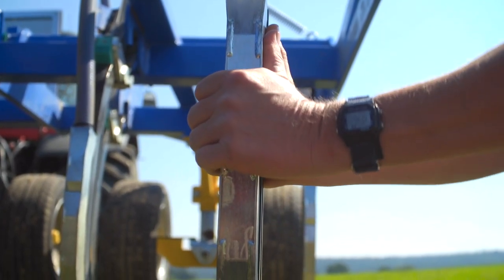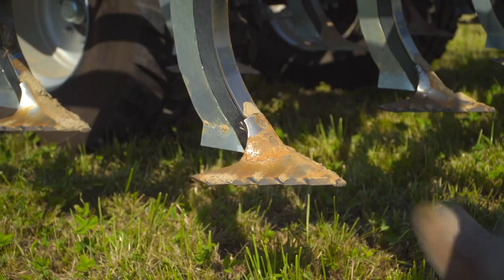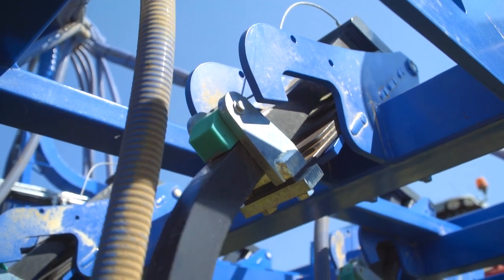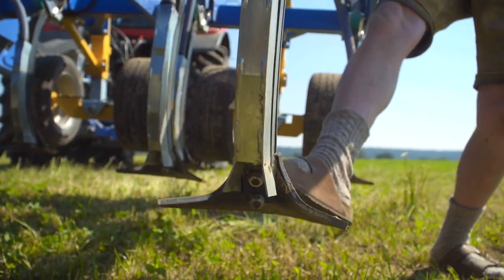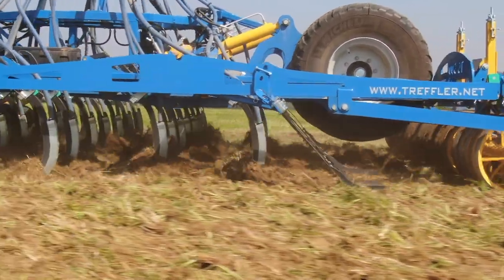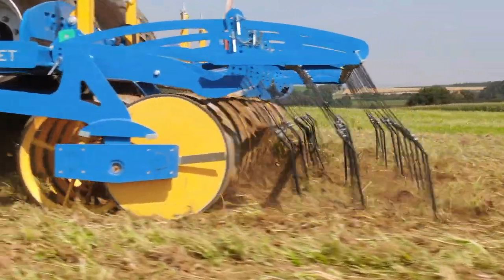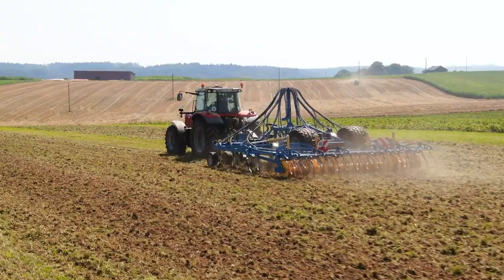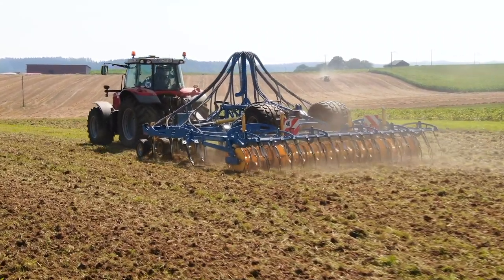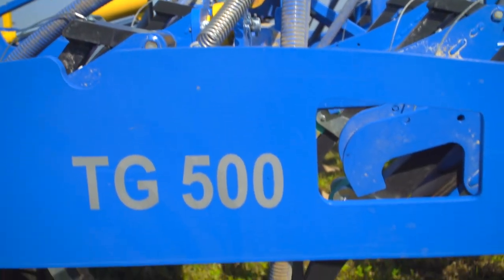As with the spring-tooth cultivator, the tines operate in a stroke-stable manner. The wide bearing, in conjunction with a leaf spring package, is designed so that the tine can only deflect backwards and upwards. The high pivot point always ensures an optimum parallel position of the shear and the working surface. All cultivators can be equipped with a pneumatic top seed drill, which places the seed behind the stalks directly on the water-bearing soil layer.